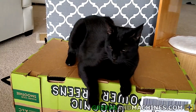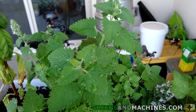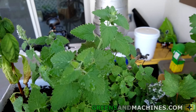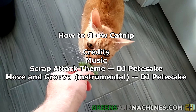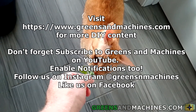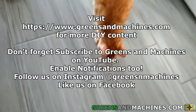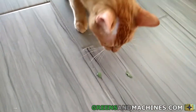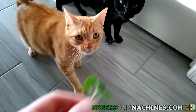That's my video. Be sure to hit that like button if you found this video informative, and subscribe to Greens and Machines to be informed of when the next video in this series debuts. Share this video with a friend if you think they would find it entertaining.